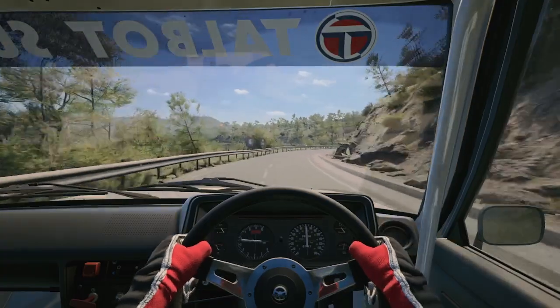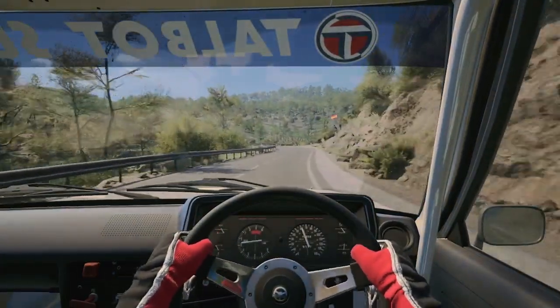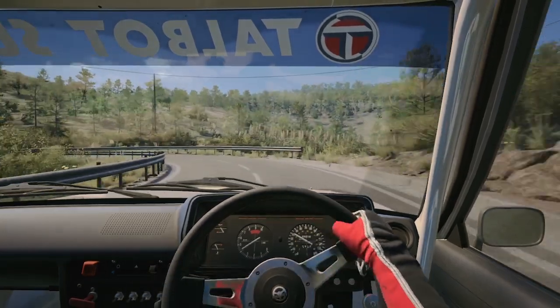4 right, half long, 30, caution, 6 right, 40, late, open airman left, and 5 left, 80, caution.